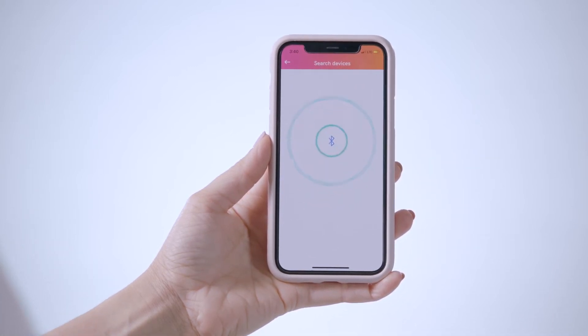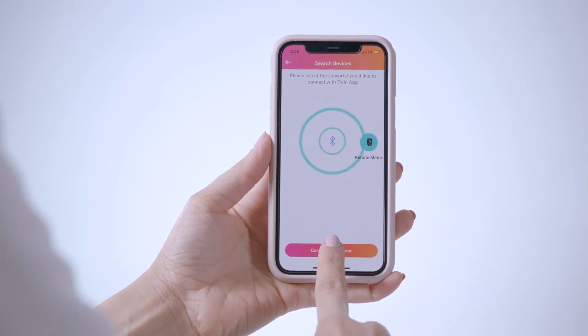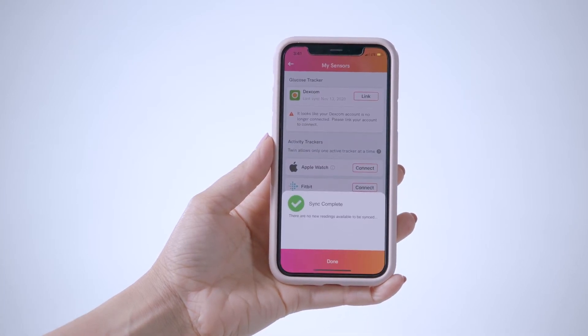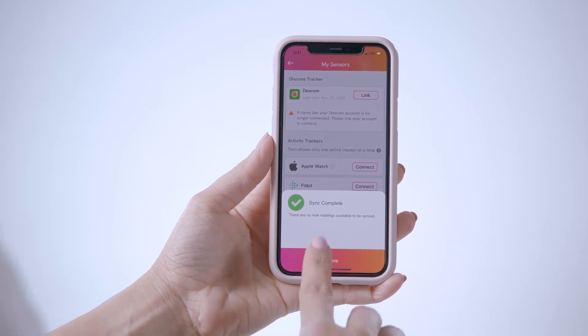In the Twin app you will see a ketone meter sensor icon appear. You will tap this icon and then tap Connect with Sensor. At this time, you will leave your app open and make sure it is near the meter. A message will appear to say the sync is complete — press Done.